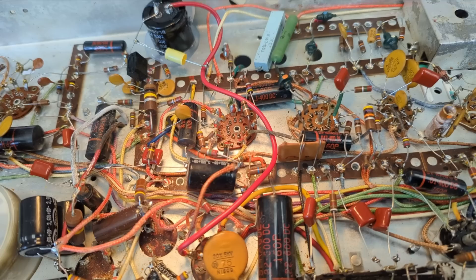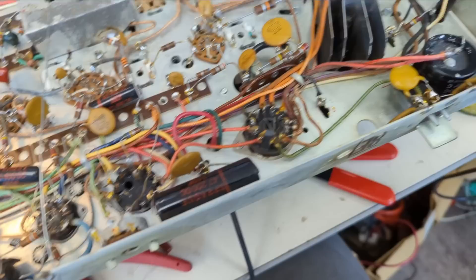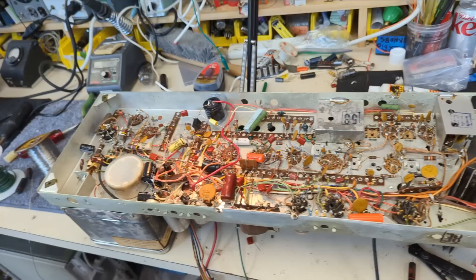So far I've replaced nine capacitors. We have fourteen more caps to go — not too bad. I want to try to test this set before I leave the museum, because there are some people here who know more about television than I do. The recapping job is done; it didn't take that much time because everything was so easy to get at.